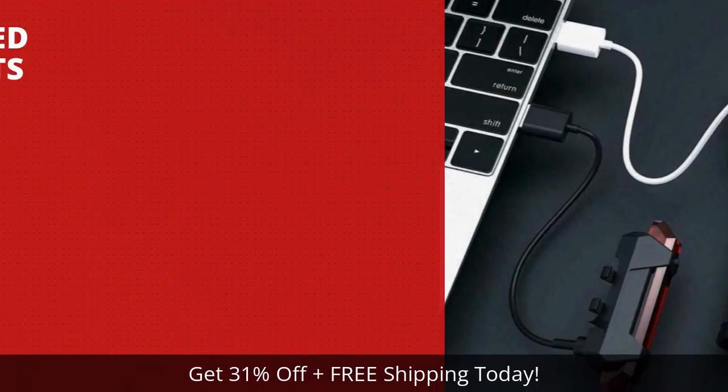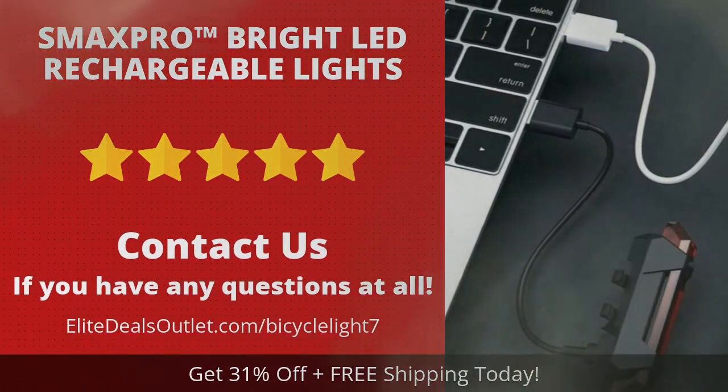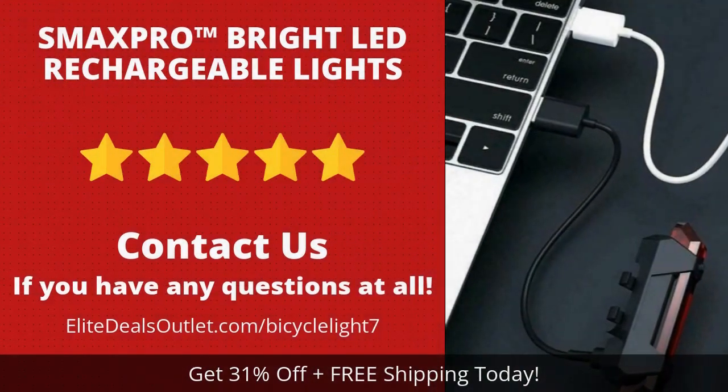Click the link in the description box below this video or visit the URL shown on this screen to save over 30% and get free shipping today.